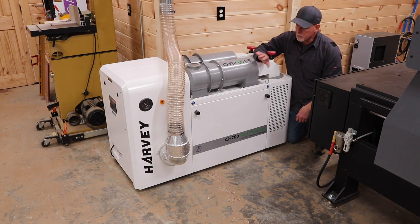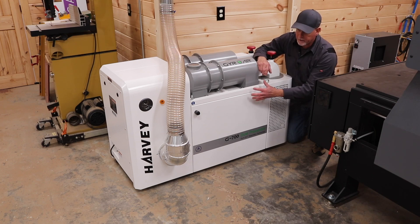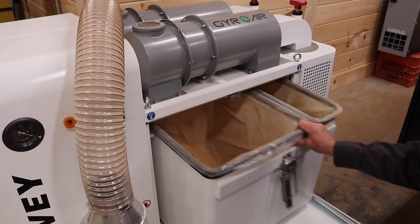Speaking of emptying the dustbins, it's really easy to do on this machine because everything is conveniently located and easy to access. Simply twist these knobs, the door opens, and there you have easy access to the dustbins.